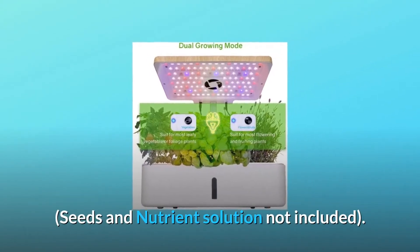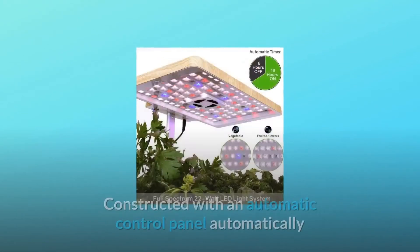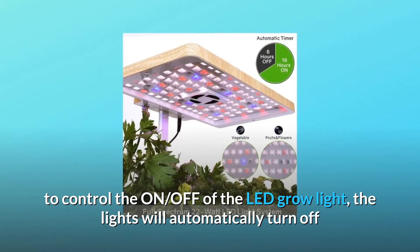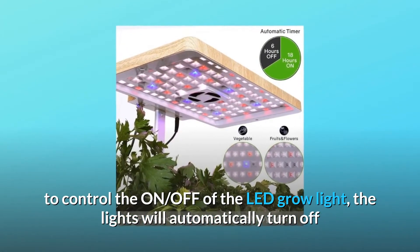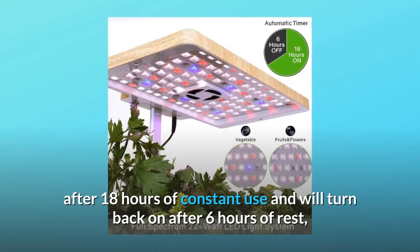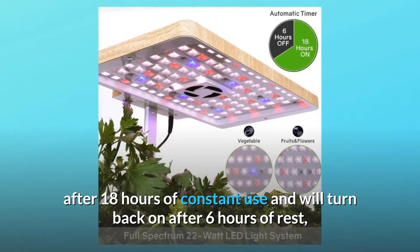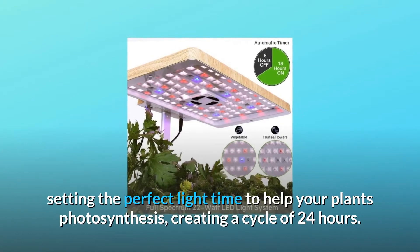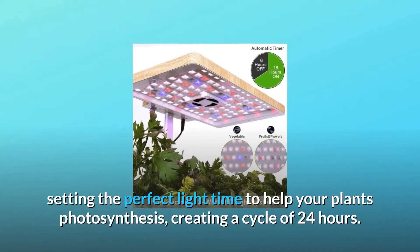Seeds and nutrient solution not included. Constructed with an automatic control panel to control the on/off of the LED grow light. The lights will automatically turn off after 18 hours of constant use and turn back on after 6 hours of rest, setting the perfect light cycle to help your plant's photosynthesis and creating a 24-hour cycle.